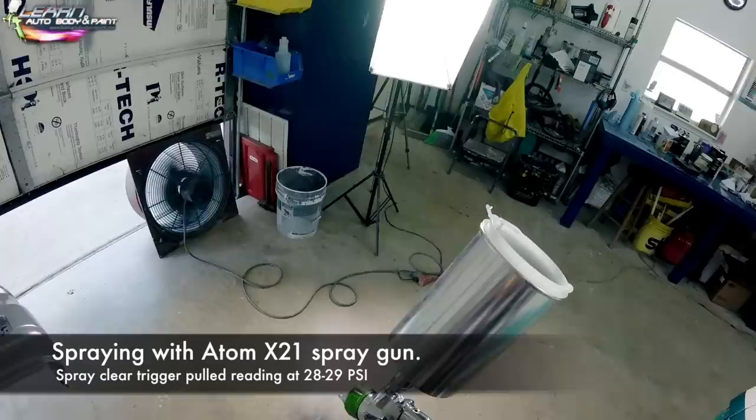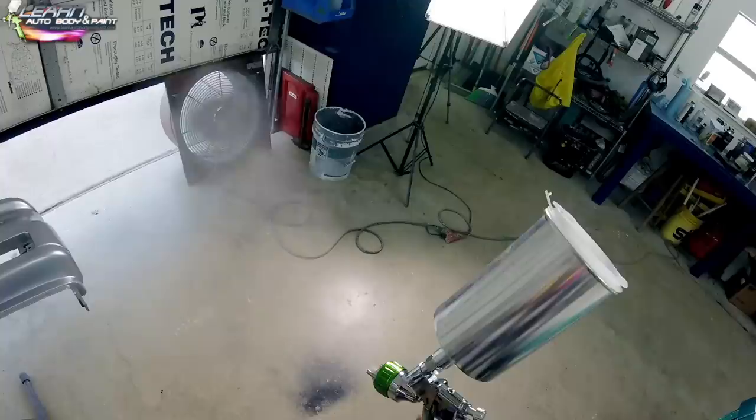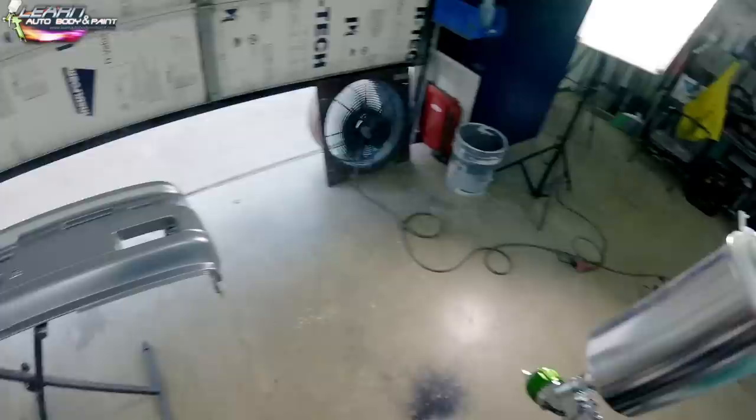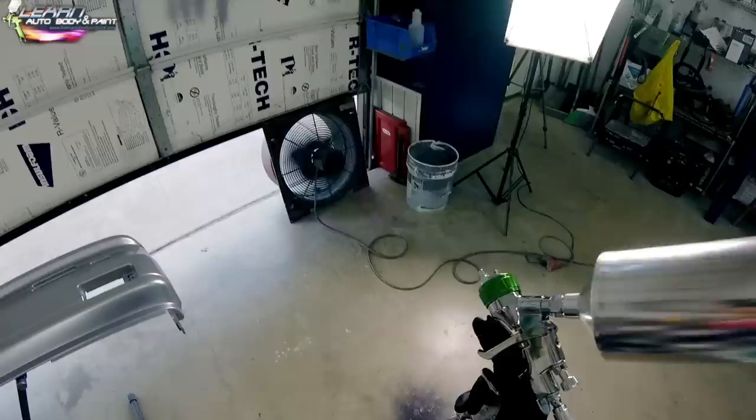For clear coat, you always want to spray with a little higher air pressure. I like to spray just under 30 — 28 to 29 PSI, trigger pulled, looking at the gauge. Wide open fan as well. You want to make sure your cap is fully horizontal and adjusted too. Let's get ready for blasting it.